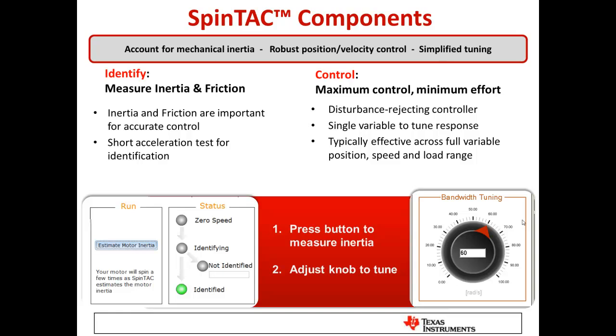Identify is very unique — it allows us to actually measure the inertia and friction of the system. Inertia and friction are the real mechanical system components we need to know in order to automatically tune velocity or position control loops, just as resistance and inductance define electrical time constants for current control. A built-in measurement procedure performs a short acceleration test on the motor to determine inertia and friction values.